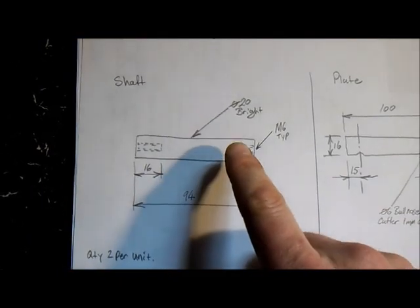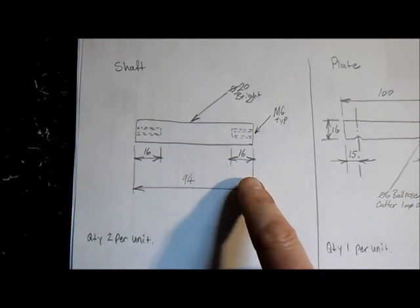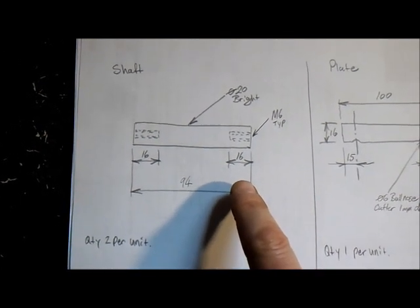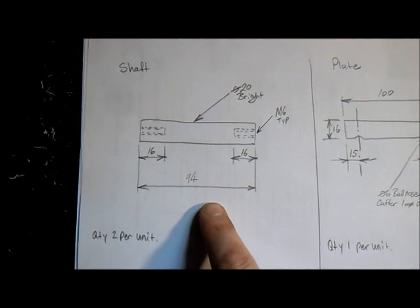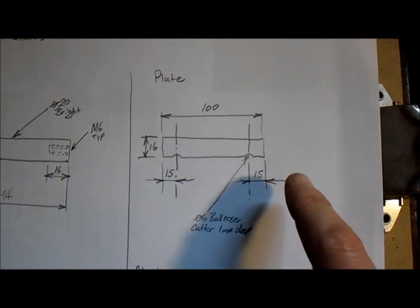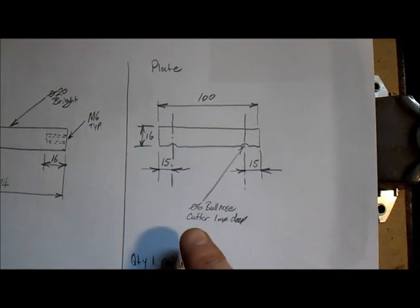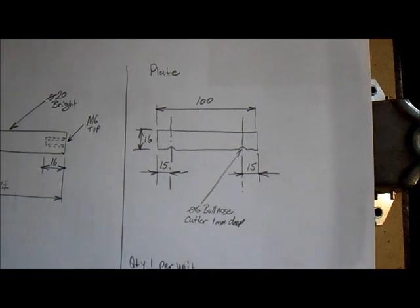Here's our second drawing. We've got 20mm bright bar, tapped at M6, going about 16mm deep — that'll give us a good 10 to 12mm of thread. They're about 94mm long, we need 2 per unit. This also shows the main plate — we're going to use a bullnose cutter, 15mm in, on 16mm plate, 100mm long.